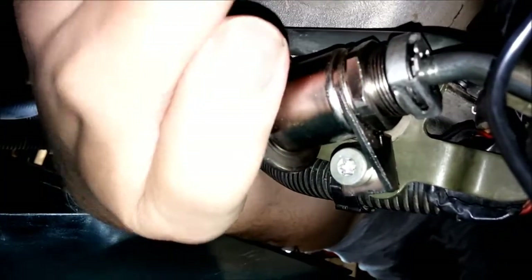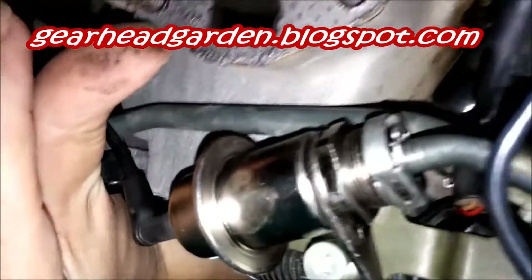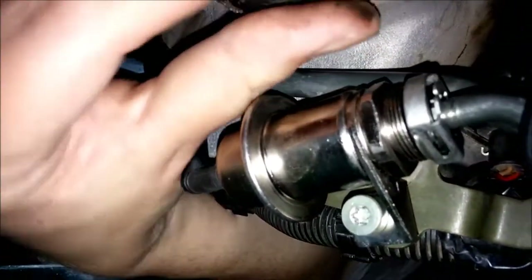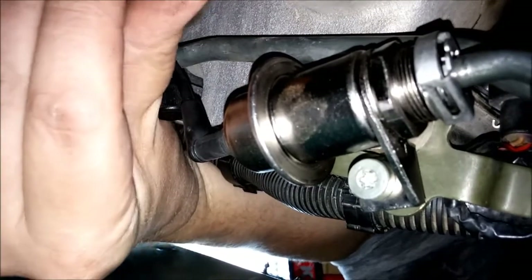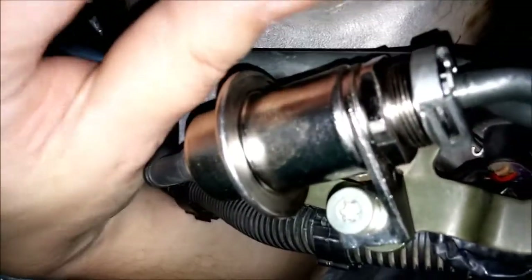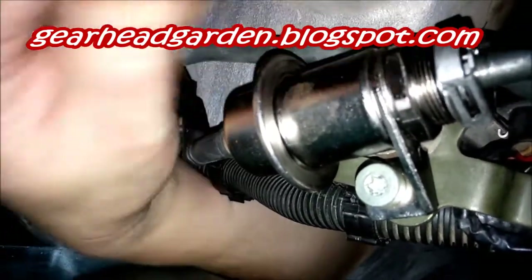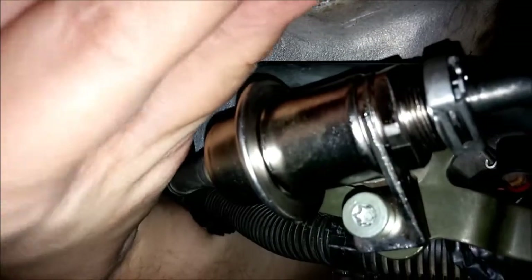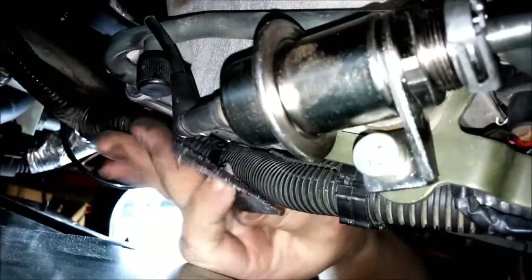There's a little bit of build-up, not bad. I'm basically working blind here — kind of doing a Helen Keller. I hope you know who that is. Trying to pull this off, and there we go. Now we'll go look at this one and look at a new one.